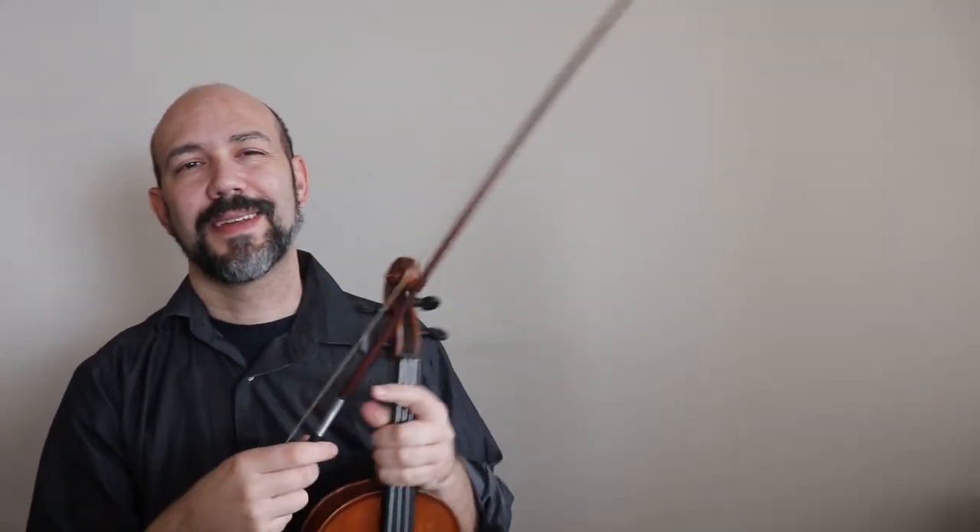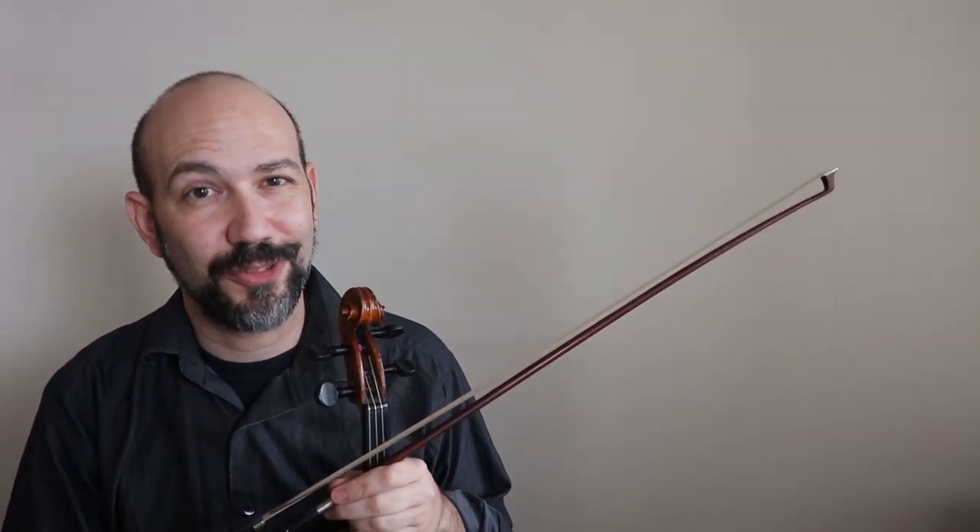That's it! If you stayed here until now and watched this whole video, thank you so much. I hope you enjoyed it and I hope to see you in the future videos. My plan is to keep going — let's learn the violin. See you later, have a great day!